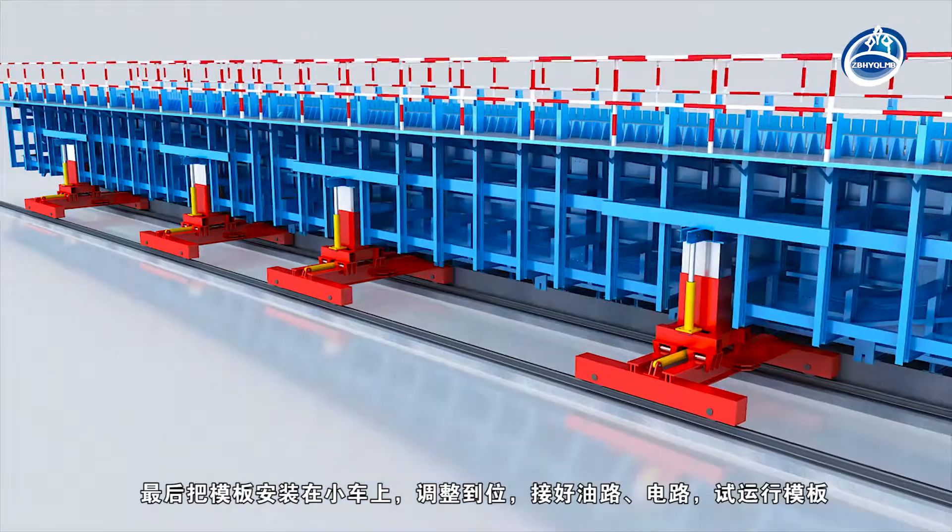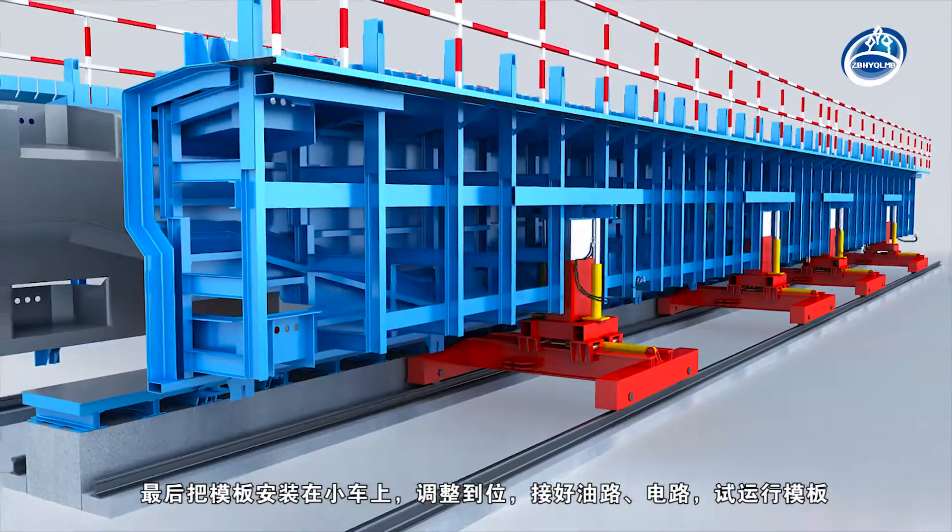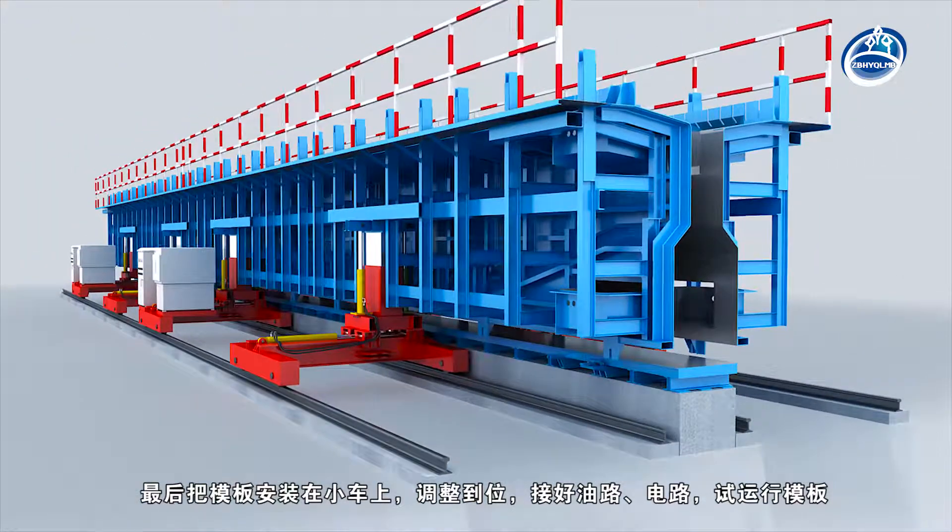Finally, the formwork should be installed on the trolley to adjust the position, connect the oil circuit and circuitry, and test run the formwork.